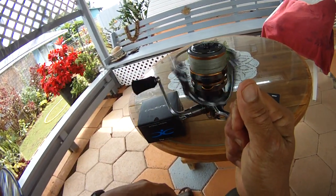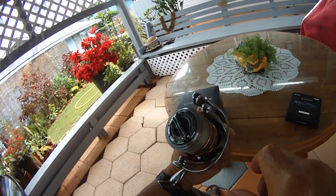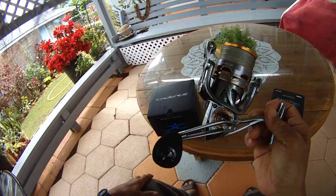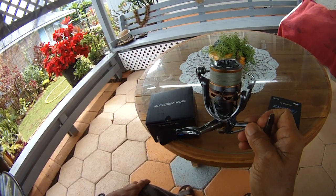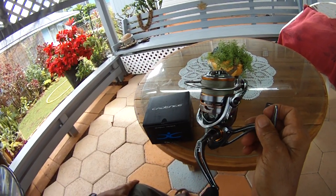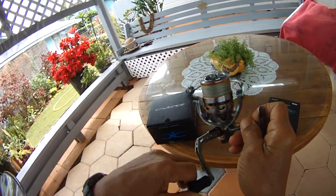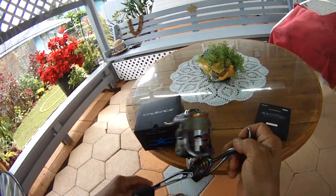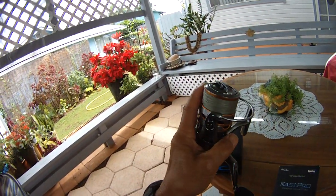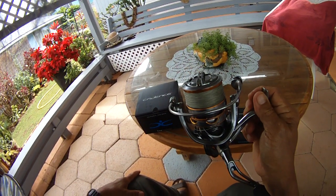This is reel number 64 — WWJ, Whipping with Joe — Cadence CS8 4000. Weighs in at less than nine ounces, six-to-one ratio, 38 inches per crank, 20 pounds of drag, and I put in 150 cranks of Kastking, so we've got about 180 yards inside. Aloha!